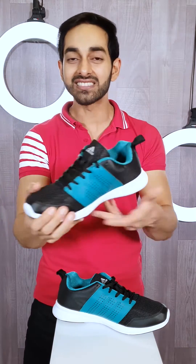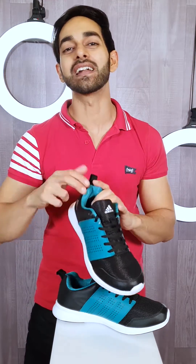So if you like this, it's good, right? I think you should not wait. You should place your order quickly, because the sizes are running out. You should order only on Bulbul Shop.